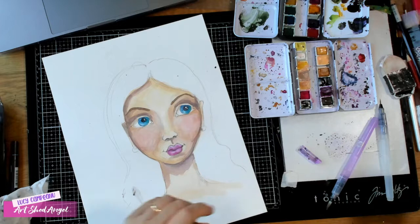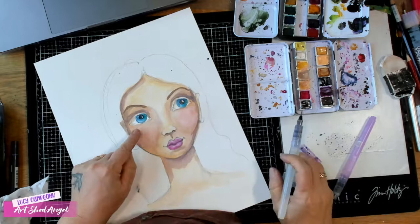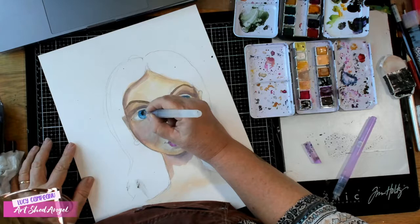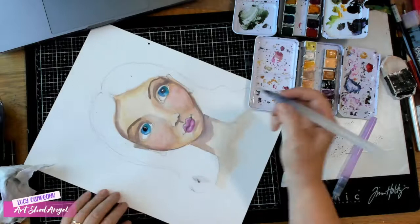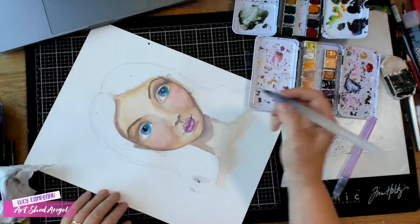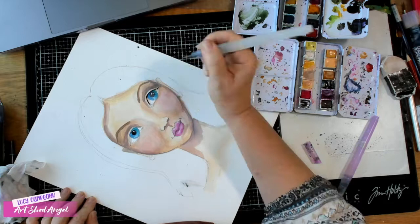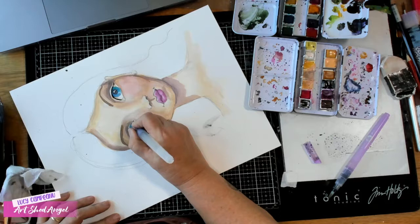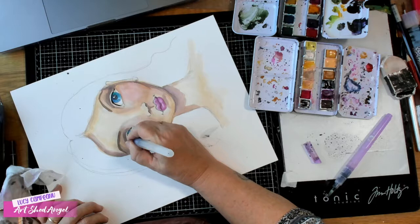A good thing to do is use your white Posca pen — or whichever white pen you have — to give a bit of a white line. I've just noticed that her pupil on one side is just a bit bigger than the other, so I'm going to fix that and make it a little bit more black. I'm also going to take this black and do a bit of eyeliner — I need to turn my work. If you have it stuck to a board and can't turn it, that does make it difficult.